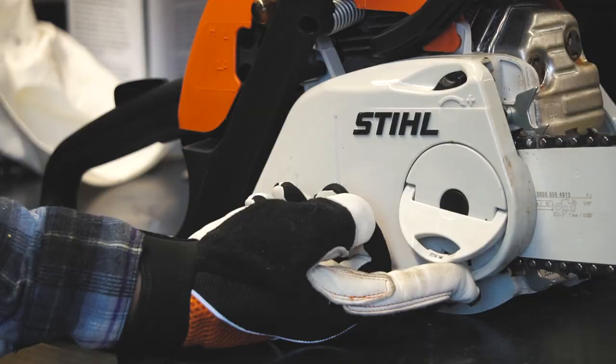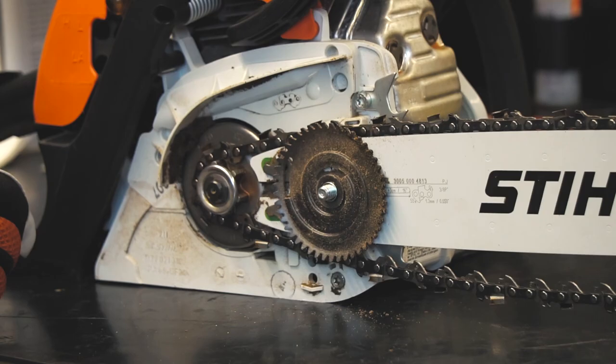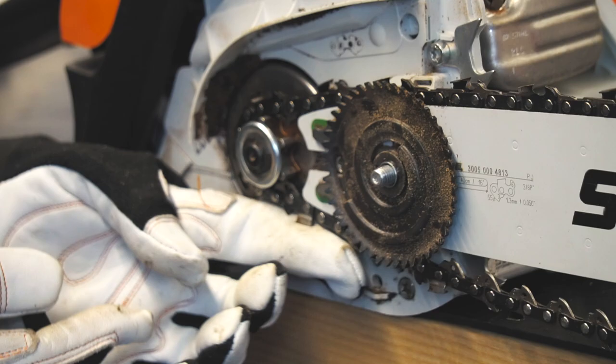I'm using a Stihl MS-211 here, and this one has a quick-change adjuster, which is tool-less. To take the chain off, flip out the handle and then unscrew until the side cover comes off. Make sure you're wearing gloves and rotate the large gear until the chain is loose. Now remove the bar and chain as a unit.